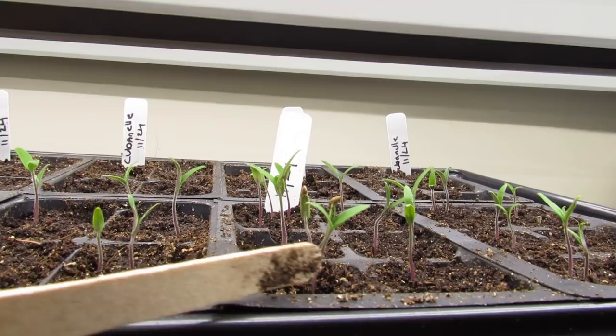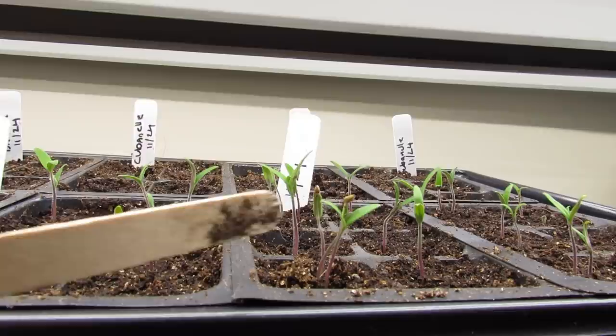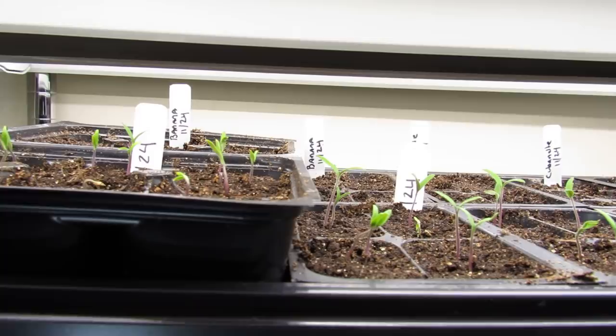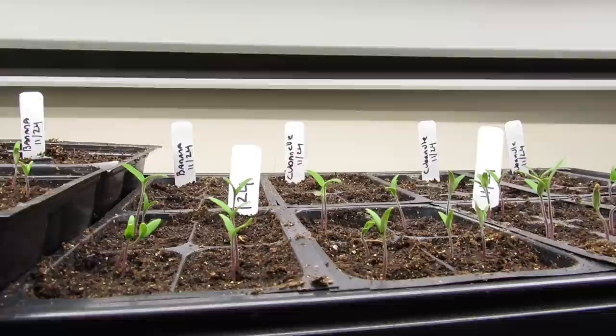Because they're reaching for their light, all their growth is going into the stem essentially, not upper top leaf growth. So the way to rectify this is to make sure you have your lights two to three inches above the germinating seeds.